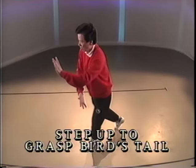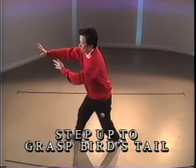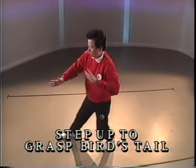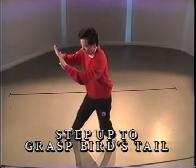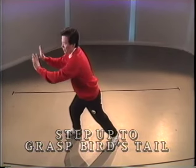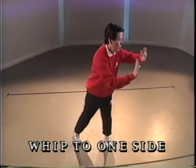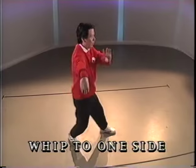Pull the ball. Push. Pull the ball. Step. Push with the fingers under the wrist. Push with the palm on the wrist. Push. Pivot and turn. Toe in front. Step and push.